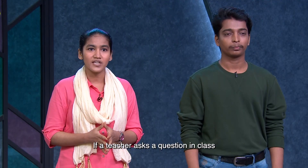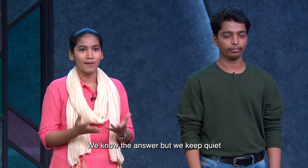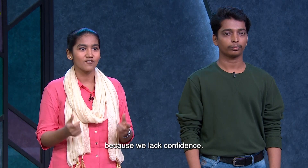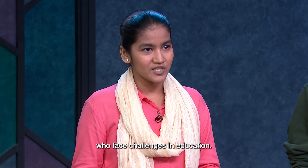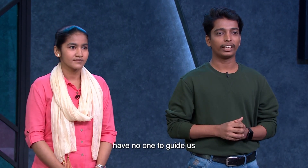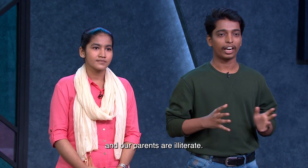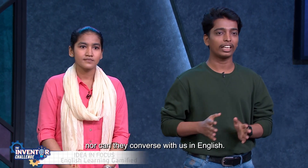If we ask a question in the class, we are not able to speak English. We are not able to answer the question or give confidence. We are also seeing other children who are facing challenges in education. There are many children who don't get guidance. Our parents are also illiterate, who are not able to help in education and who are not able to speak English.